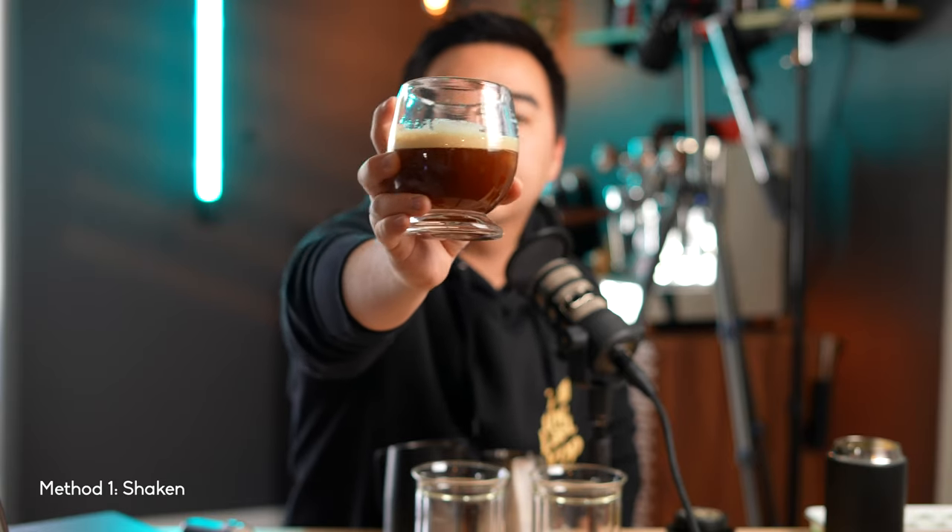Now I'm going to start with the Fellow Carter. So this is 40 grams espresso, 120 grams water, four times 17.5 gram ice cubes, shaken in a Fellow Carter for 15 to 20 seconds and then poured into a glass. There is a nice thick layer of foam at the top and the color does look like a typical Americano. Let's give it a taste.